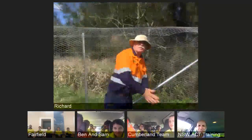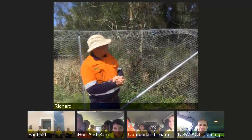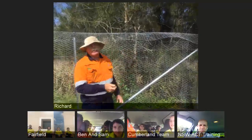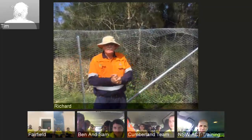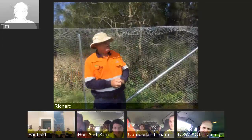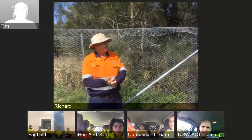Hi guys, my name is Richard. I'm the supervisor here for our team, and a great team they are. As Misty said, we're building our fence. We've got about 500 metres of this new fence type to do, and about 3 kilometres of that type to do. We're working in the Green Army of course.